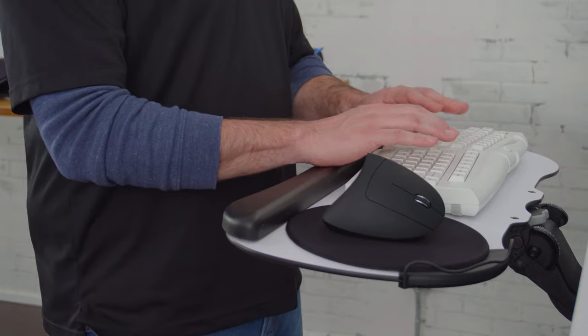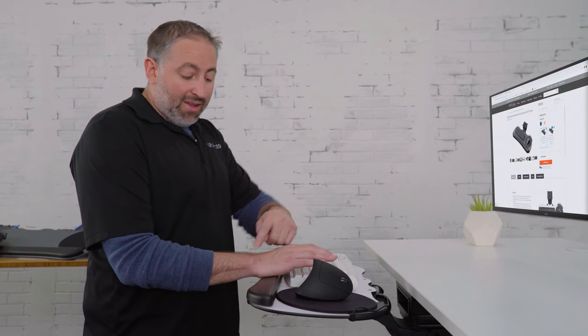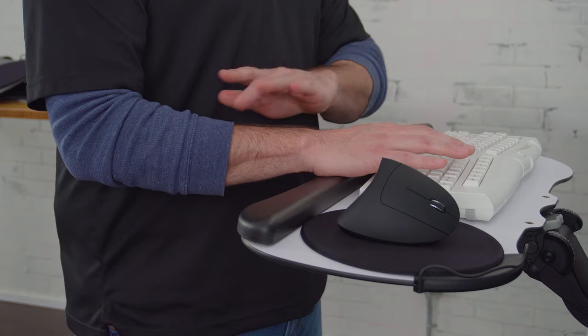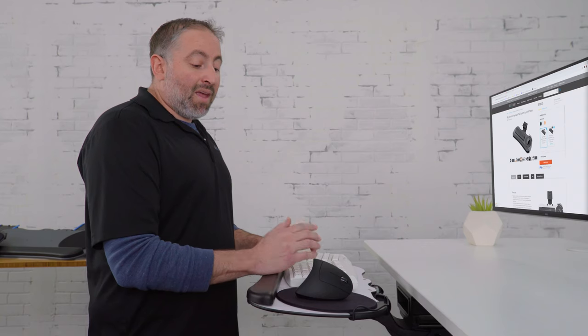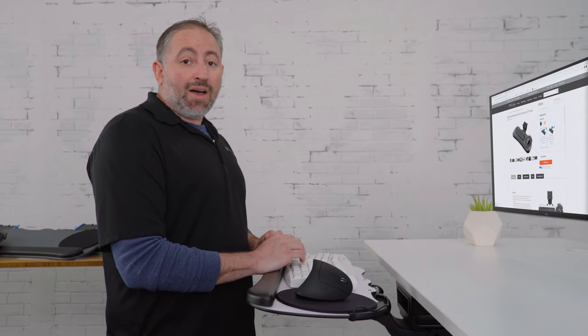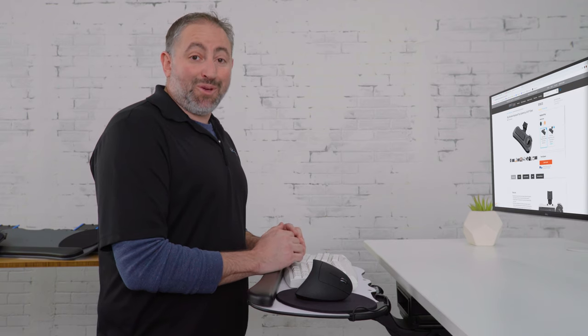A keyboard tray allows you to have your keyboard and your mouse at the perfect height whether you're sitting or standing. It allows you to keep a good L at 90 degrees for your arm and a straight wrist with negative tilt, which is good for you while typing. What we're going to do today is go over the many options here at Uplift Desk to help you pick the keyboard tray system that will work best for you.